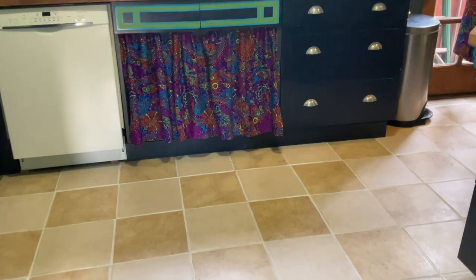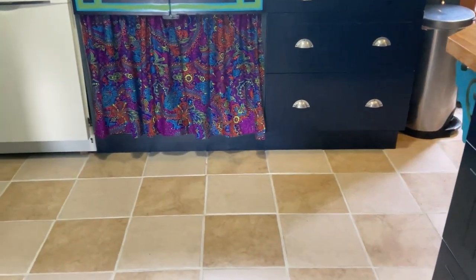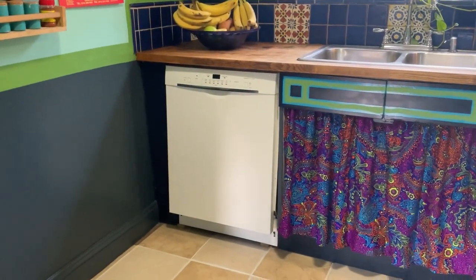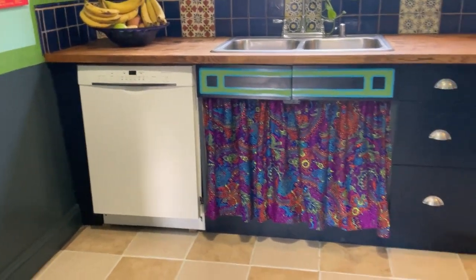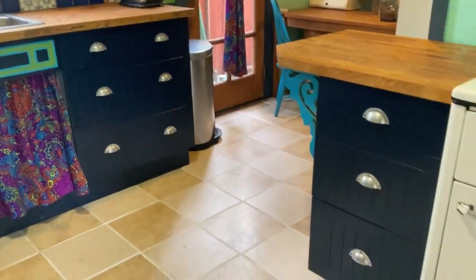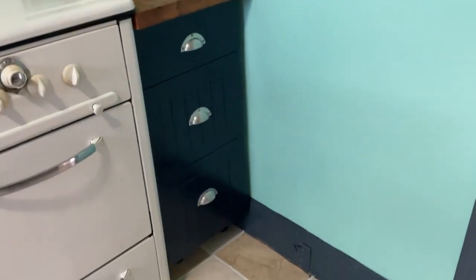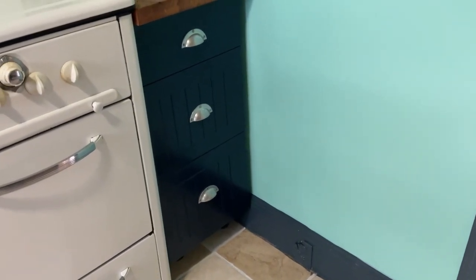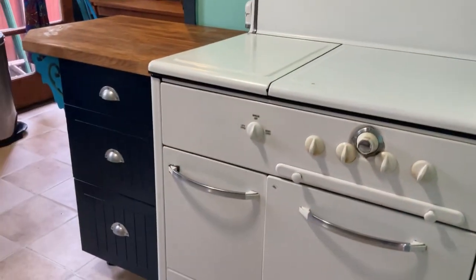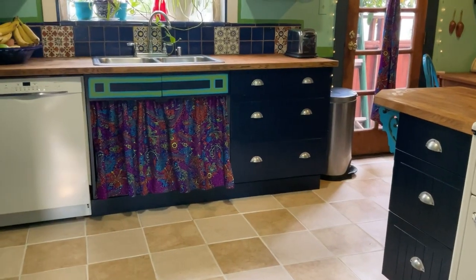I also have to point out another thing about this midnight blue color, which is that it hides the sins of the walls so effectively. I never would have thought dark colors were that good in a kitchen. But if you have a hundred-year-old house with a lot of broken things — like that outlet right there is pretty broken, but I've painted over it and you can't see it. The dark color makes a huge difference.